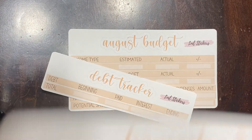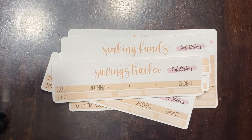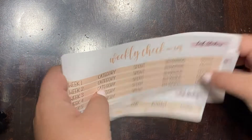We'll also have debt trackers, transaction logs, sinking funds, savings trackers, spending trackers, and weekly check-ins. So that's what we'll have for all of the budgeting stuff.